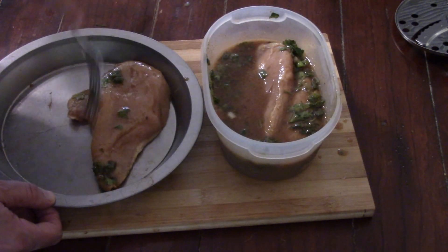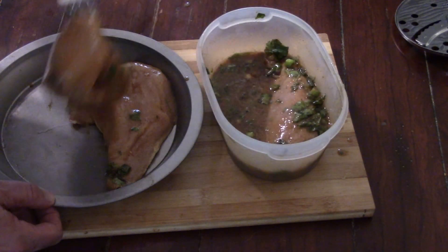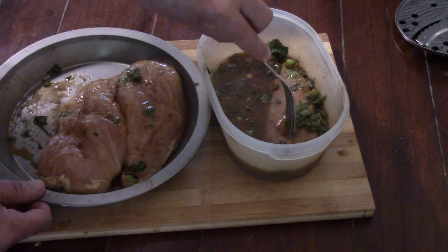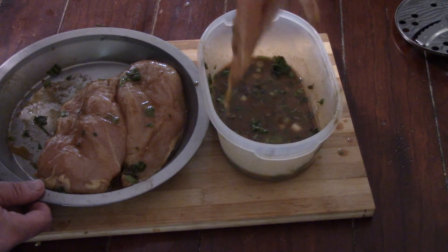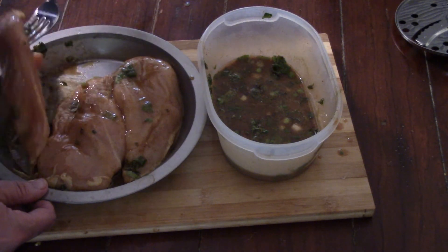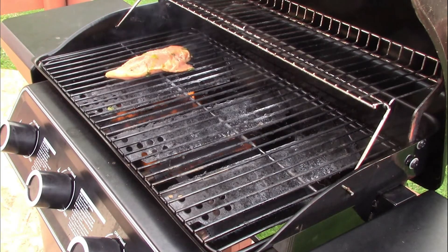The barbecue is already heating up. I've just got to pull the chicken out and hand it off to my daughter who's going to do the grilling, while I get the shrimp ready to go on the barbecue. And there we are — on goes the chicken.